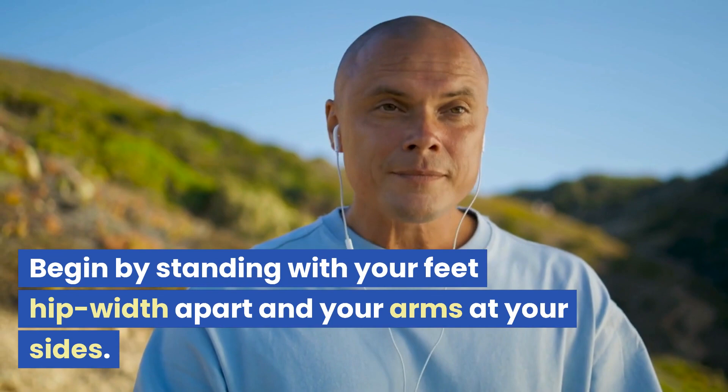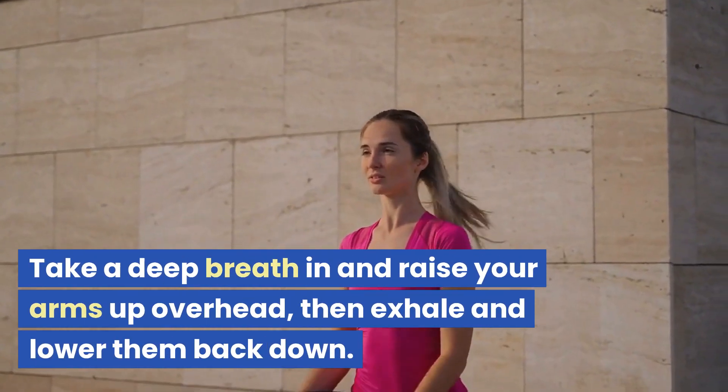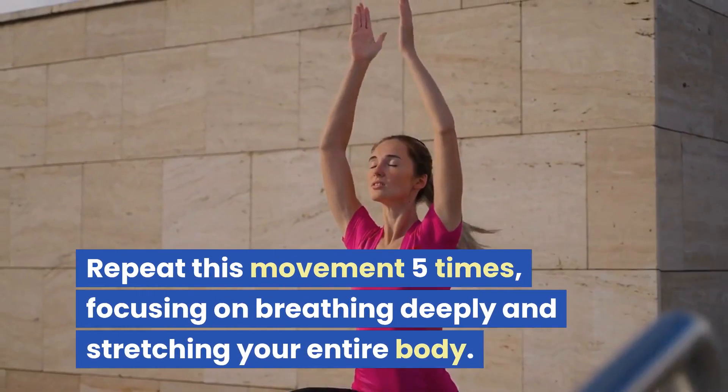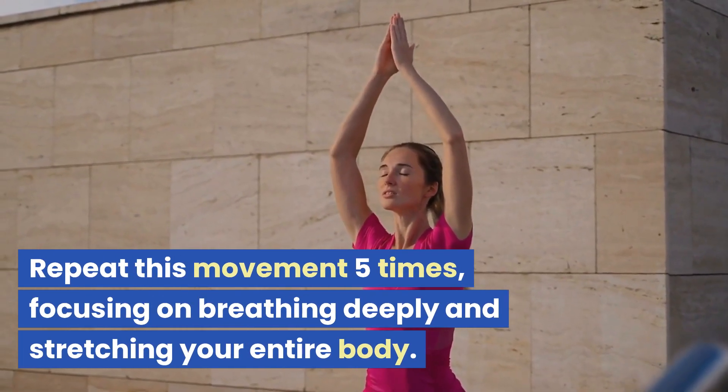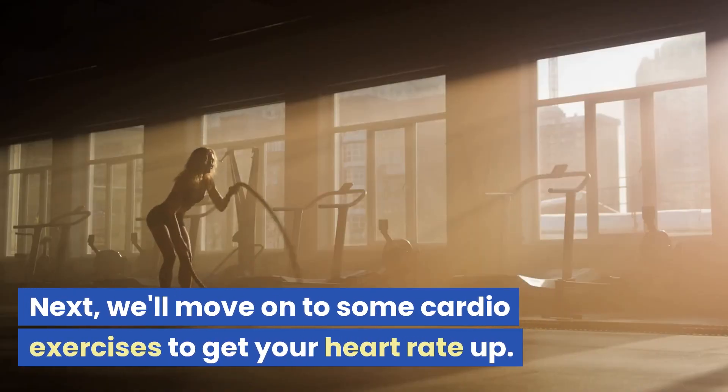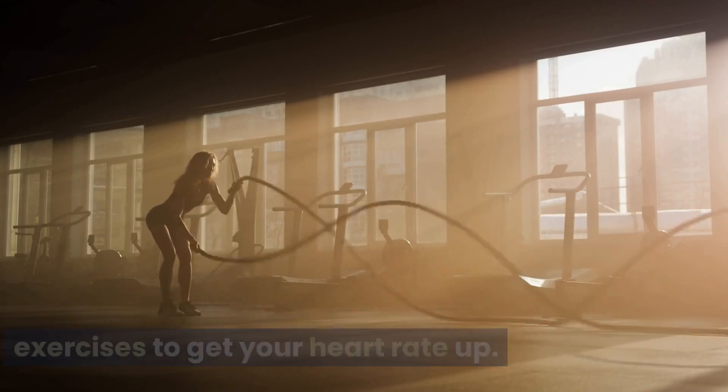Begin by standing with your feet hip-width apart and your arms at your sides. Take a deep breath in and raise your arms up overhead, then exhale and lower them back down. Repeat this movement five times, focusing on breathing deeply and stretching your entire body.